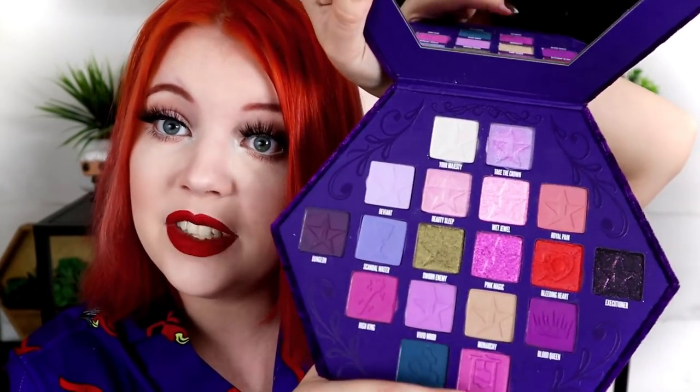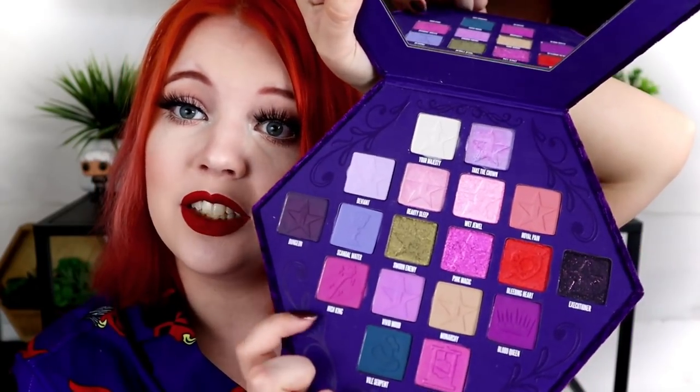Bottom two rows now. First shade is called High King — one of my favorites in the palette. It's a mix between a pink and a purple; I described it in my first impressions as like 'doll parts' but darker. This shade swatches terribly, but the shade itself is a beautiful pinky-purple and it blends out super nicely. It matches well with a bunch of the shimmers — whether it's Pink Magic or the shade down here — it just goes beautifully. I really love how it performed.